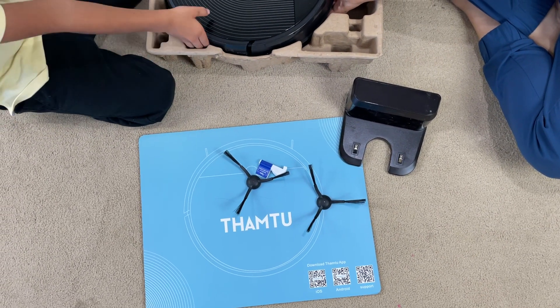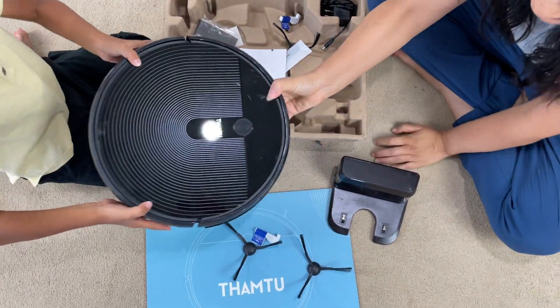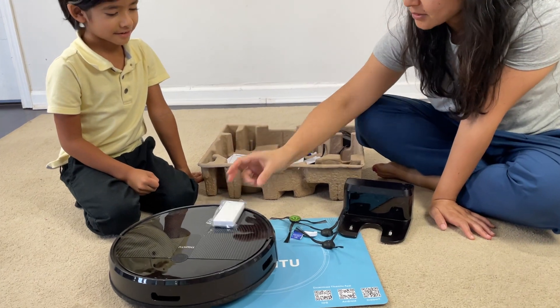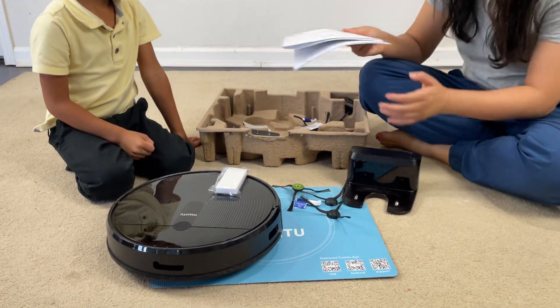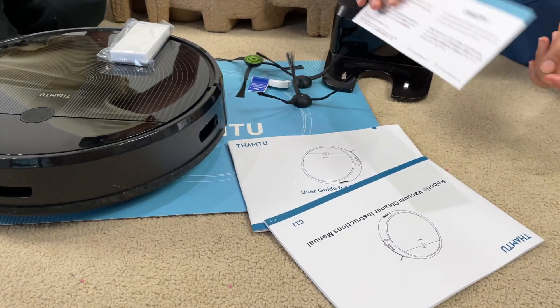Can you help me take out this one? It's not heavy! And this is the filter! It's the guide — instructions! And here's the remote!